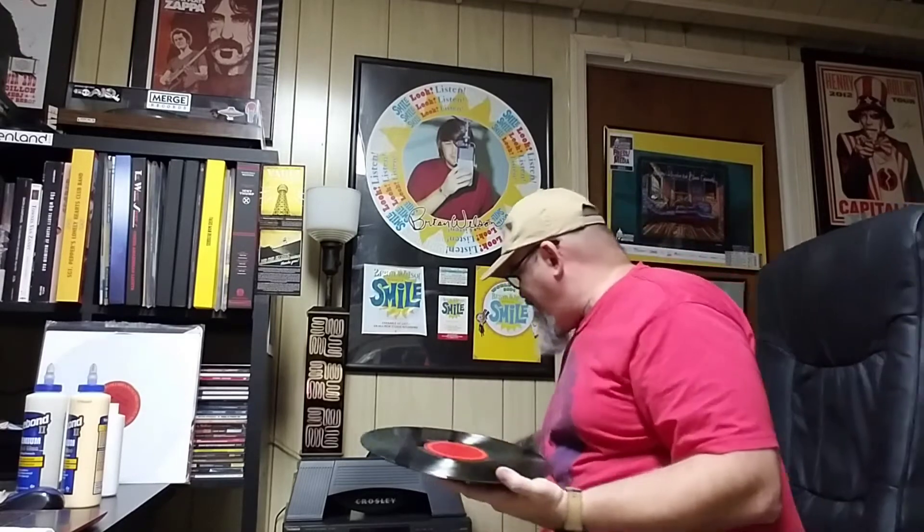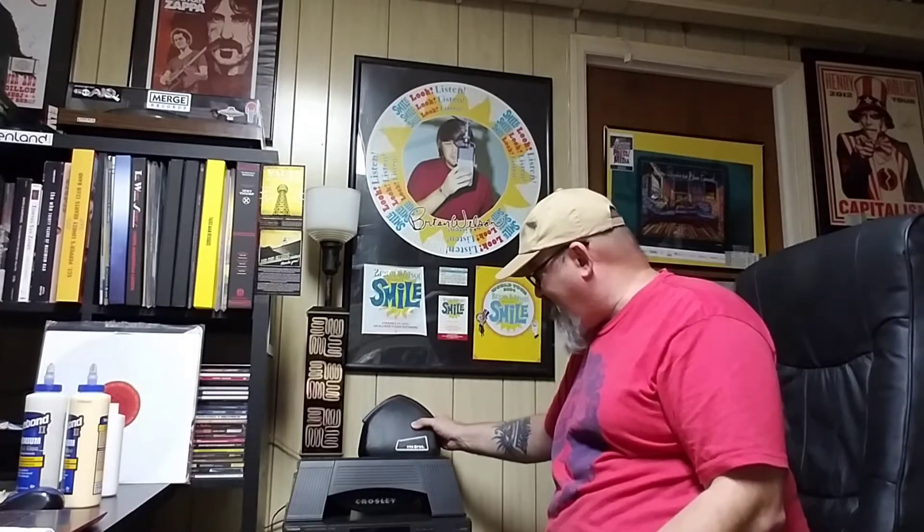Something I picked up at a flea market antique mall recently was something called a Vacco Rack. The Vacco Rack is a record cleaner that I think came out in the 60s and 70s and was available all the way up to the late 70s. It's a motorized record cleaner. I got it and read some stuff about using it or not using it.